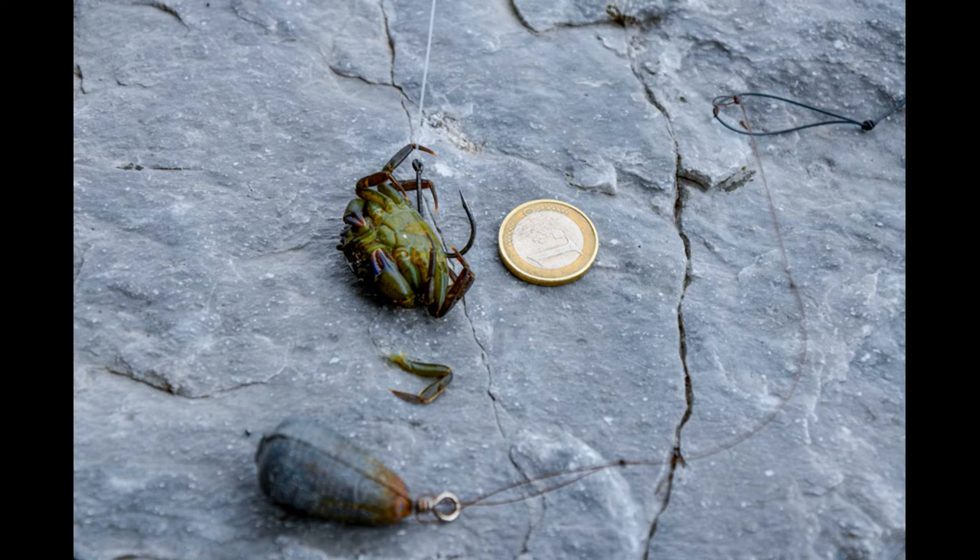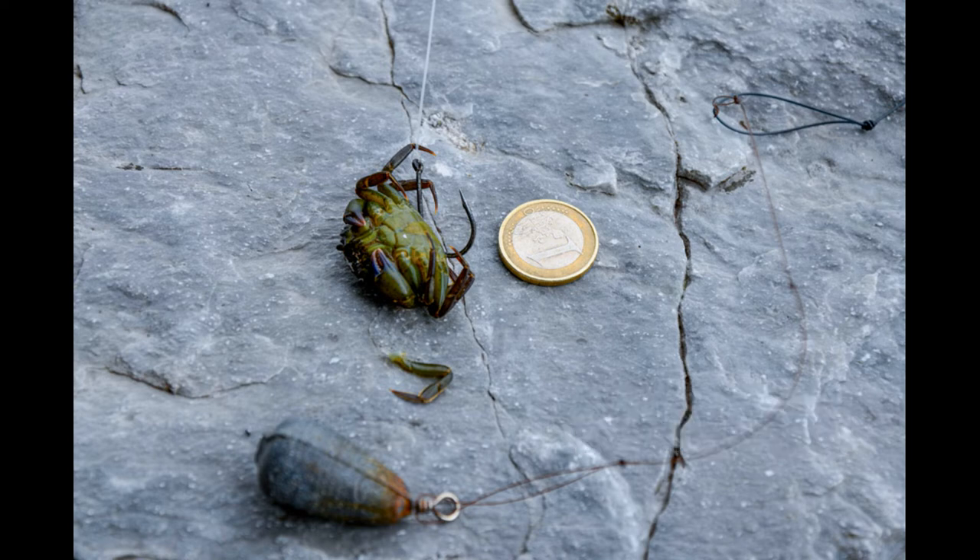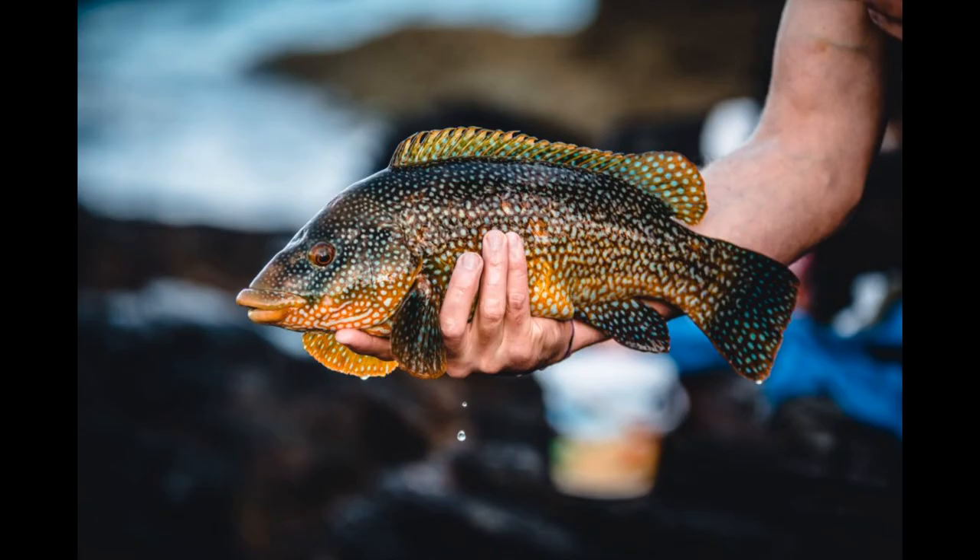Regarding tide state, in Ireland I'd say an incoming tide is probably the best. But if you're fishing an area where it doesn't really dry out and you've got deep water all the time, it doesn't matter too much. If you're there all day fishing all stages of the tide you'd be able to pick out the best period — there's a silly spell where they go absolutely berserk, especially in Ireland. I'd say it's probably the top half of the incoming tide.